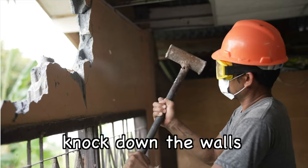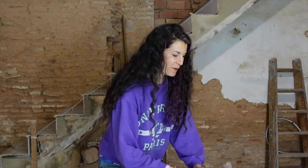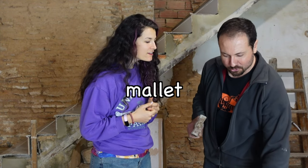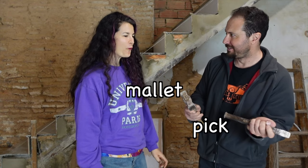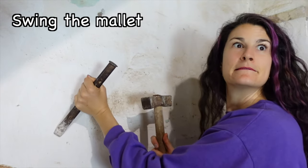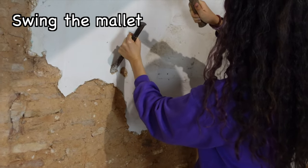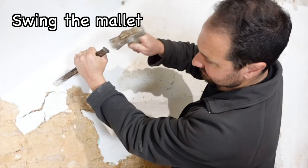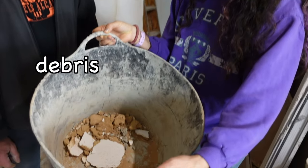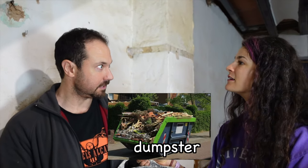And what did you use to knock down the walls? With this doohickey? No, this is a mallet and you use it with a pick. That sounds fun! Can I give it a try? Yeah! Hold the pick at an angle. Now swing the mallet. Good job! What do you do with the debris? I throw it in the dumpster.